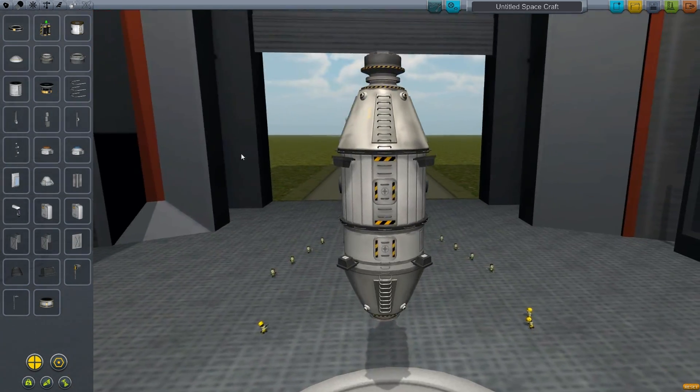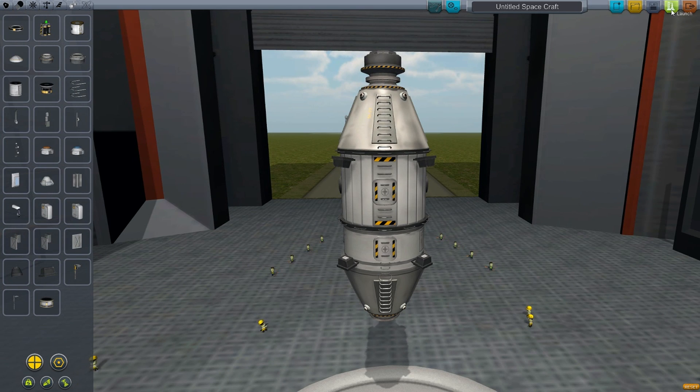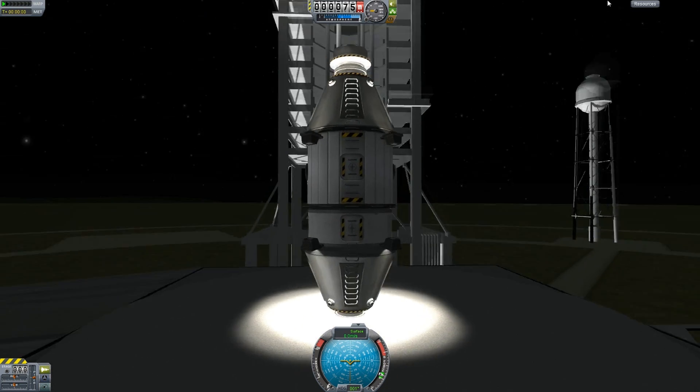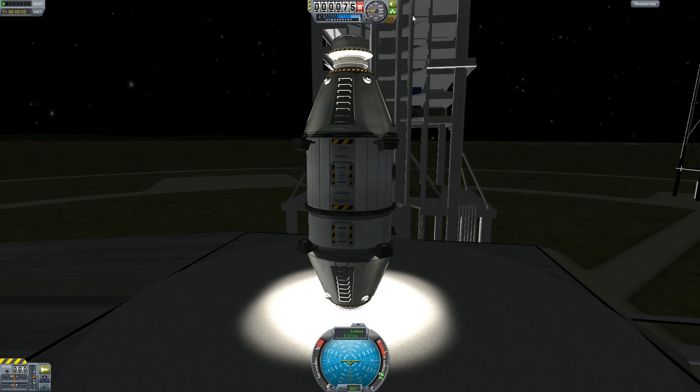And I believe right there. Let's actually see how that works. Testing the lights. That should be good enough — it's going to light up whatever is there.